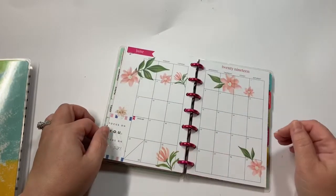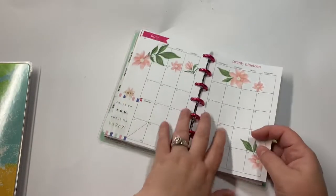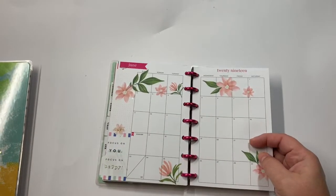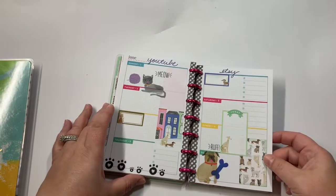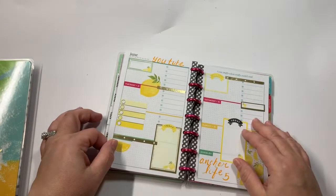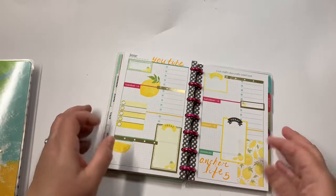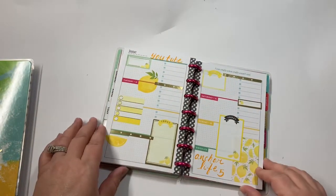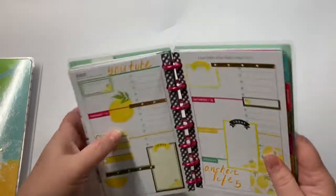And then for June — I really don't do anything on this page, just decoration. So this was for the first week; I used the Happy Illustrations sticker book. And then this is for this upcoming week, also the Happy Illustrations. Really, really like the way this one turned out — probably one of my favorites. That is that.